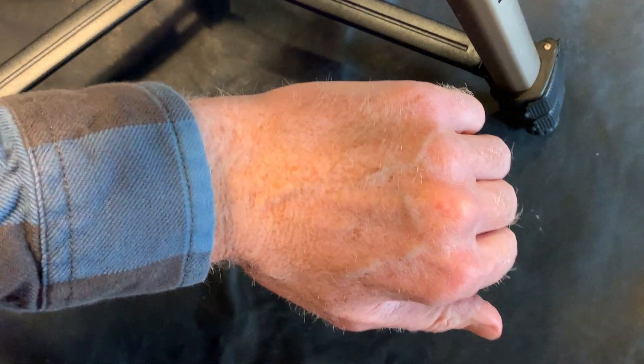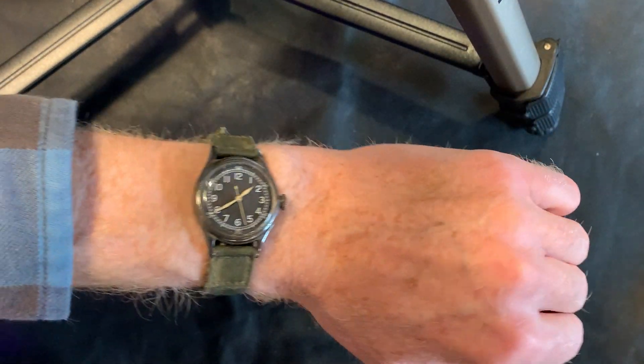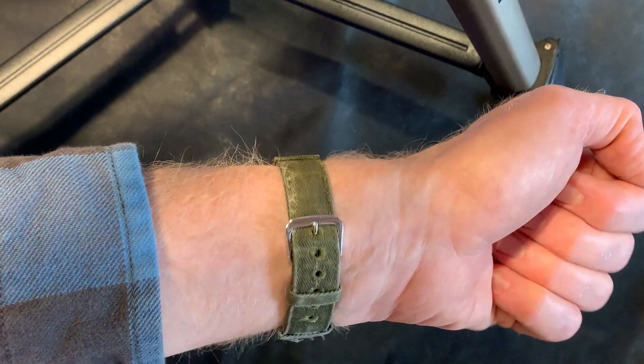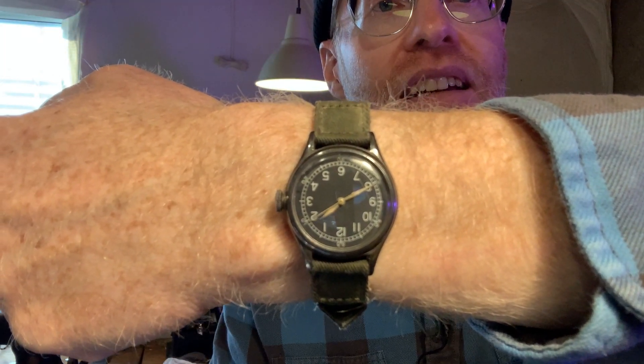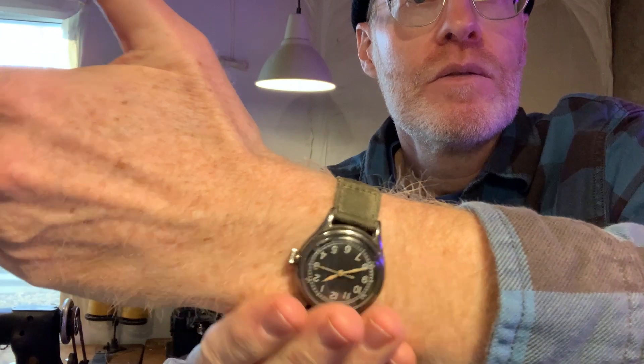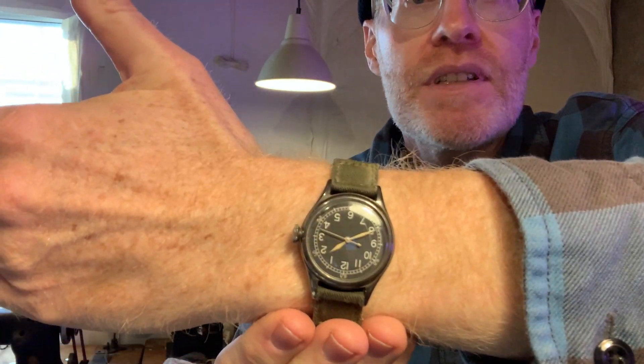With a shirt, it doesn't get caught easily on and off. Pretty nice. So there you can see just a nice, small, perfect size watch, really.